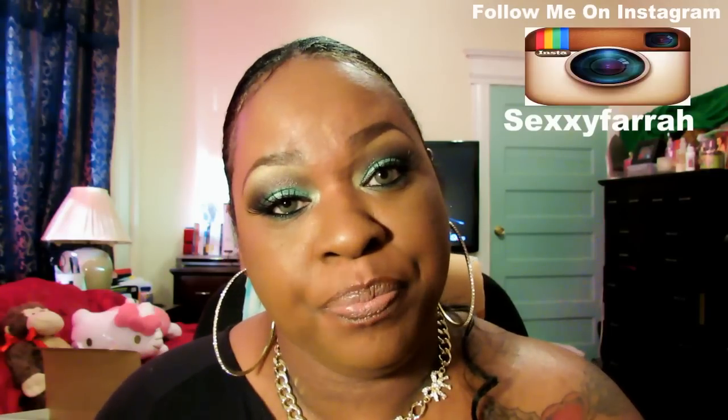That is it for my Influenster Vox Box. I hope you guys enjoyed this video. Be on the lookout for more videos and updated reviews on some of the items in that box. I will share that with you guys either via my blog or video. I'll talk to you guys later. Bye!